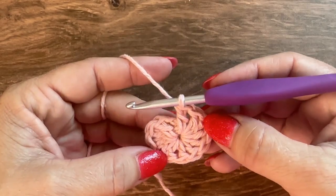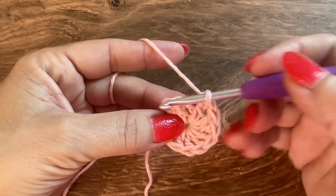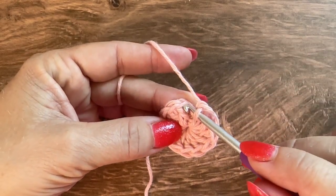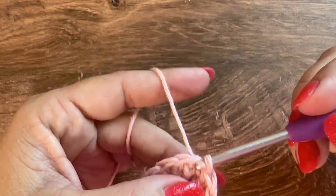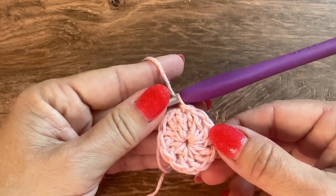Here I have my 12 double crochet and I'm going to join to the first double crochet with a slip stitch. That is round 1 — 12 double crochet.